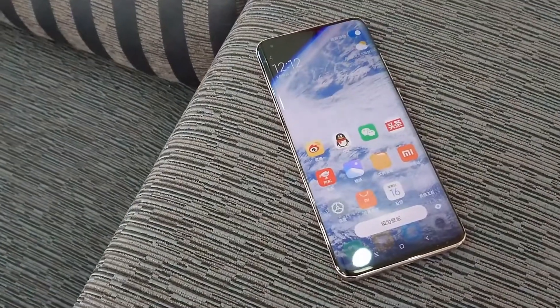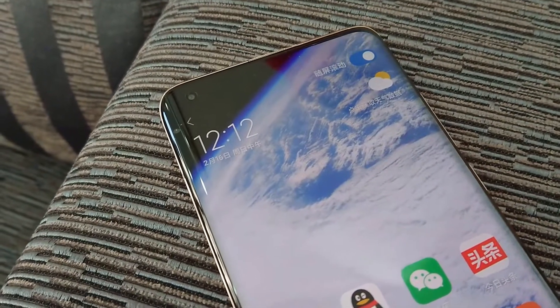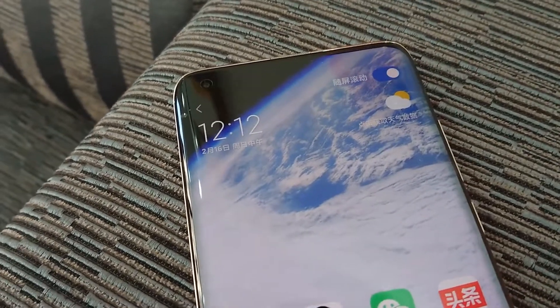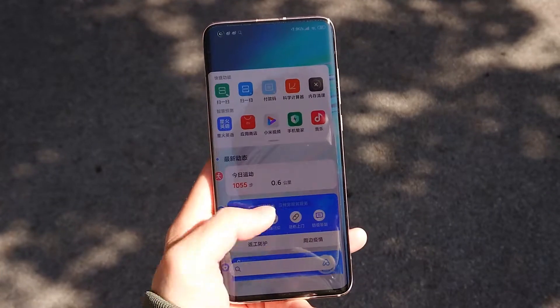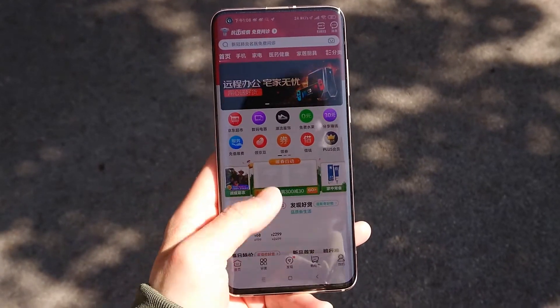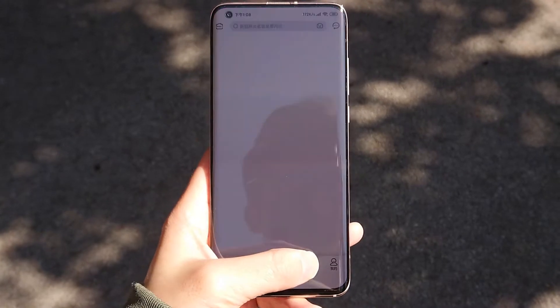Let's talk about the display first. This is a full HD plus resolution. The Mi 9 has been upgraded to Mi 10. The screen finish and four-corner display look pretty good. The brightness is also pretty good. Comparing it to the Mi 9, the Mi 10 is at maximum brightness.